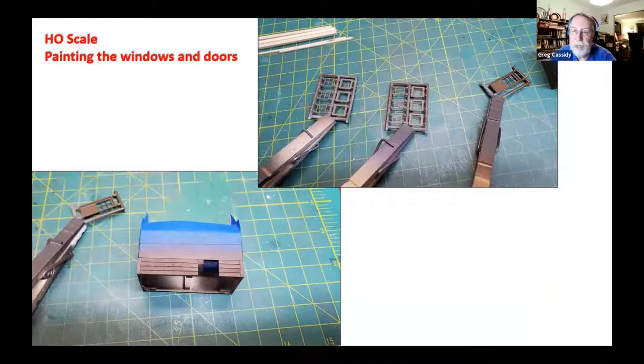Then burnt umber paint was used with the airbrush to spray the windows and doors — usually sprayed on the sprue, then touched up with a brush where cut off. For the building, a brown lower band was going to go all the way around it. Instead of measuring all the walls plus all the strip wood for corners, the building was assembled, tape put around it, and the lower part sprayed with the airbrush and dark brown paint all at once so everything matched up.